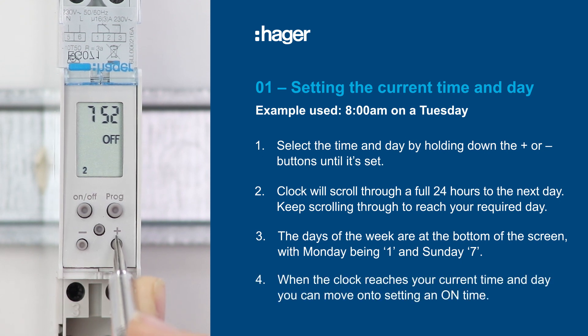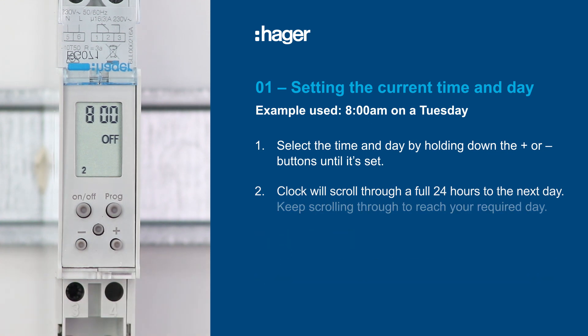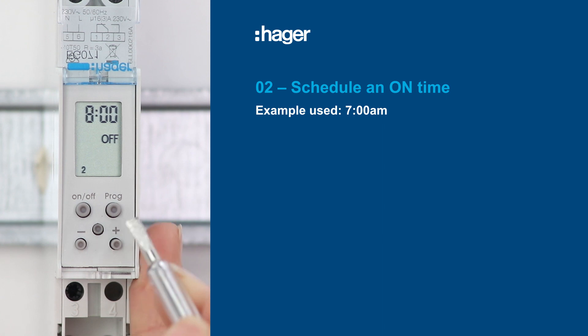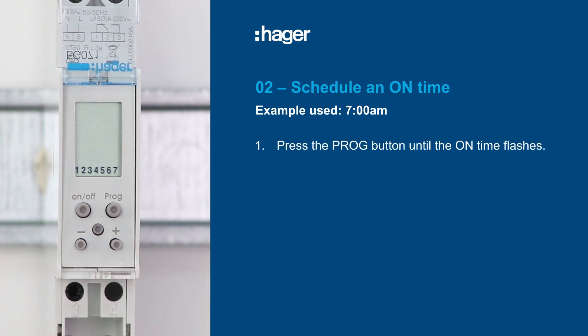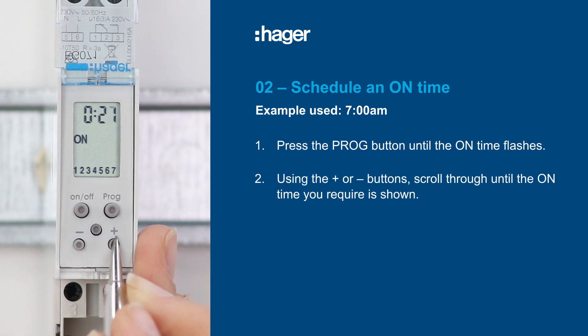Once you've reached your selected time, you can move on to the next step. Now set a schedule, starting with the on time. The example we will use in this video is 7am. Press the program button until the on time flashes, then use the plus or minus buttons to scroll through until 7 o'clock is shown, remembering this is a 24-hour clock.